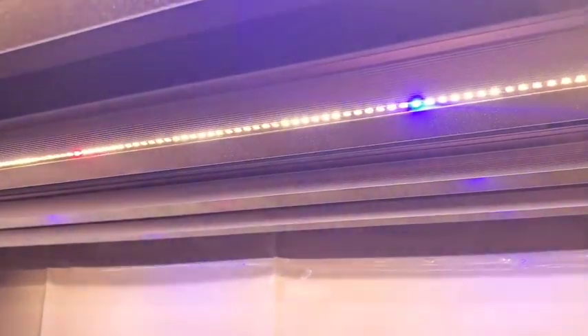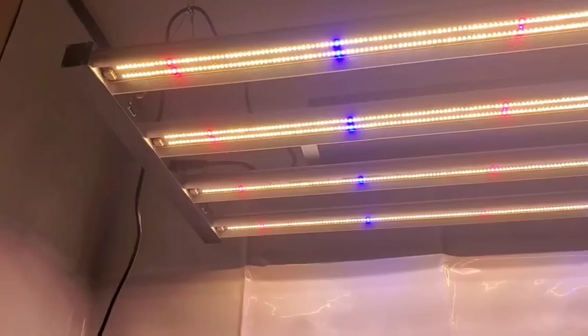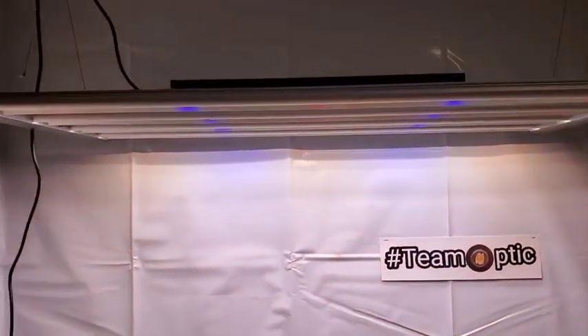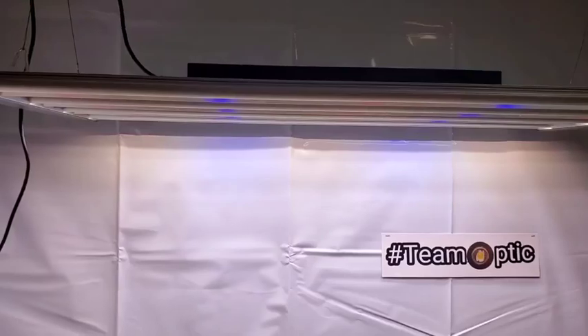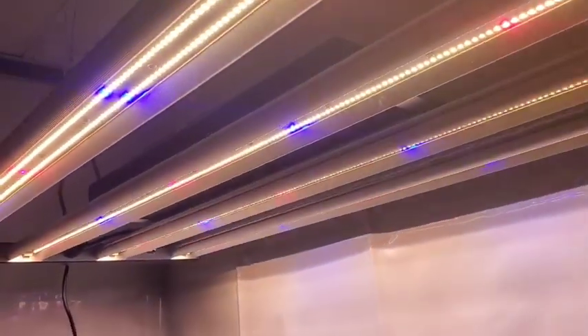Crank this up for you guys here. Hope you guys are having a great day. Shout out to all you Team Optic growers — you guys really do some amazing things out there underneath these Optic LEDs. Big shout out to you guys, hope you're having a great day, and we'll talk to you soon.